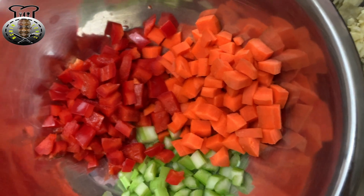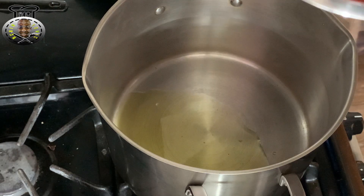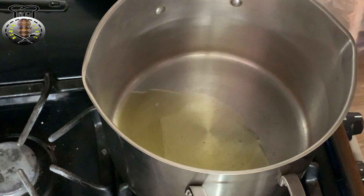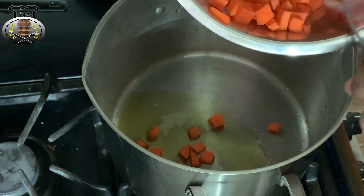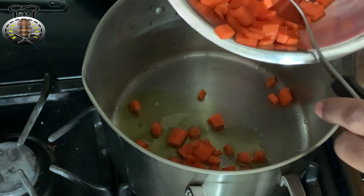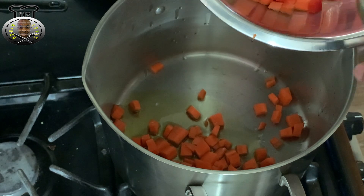Over at my stove, I have my oil already heating up. I'm going to go ahead and add my carrots into the pot and allow them to sauté for about a minute before I add the rest of the ingredients.